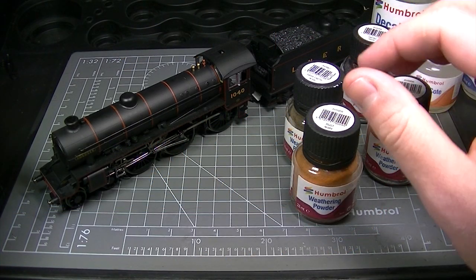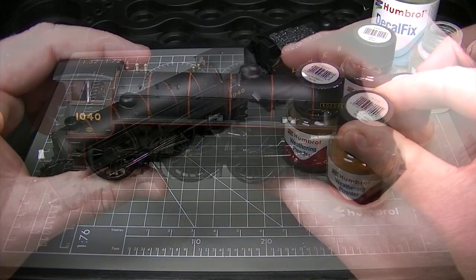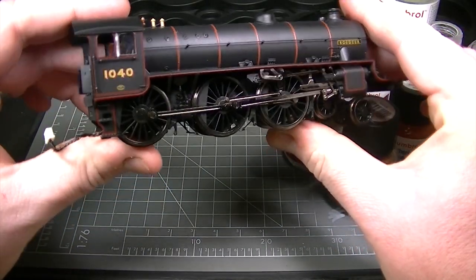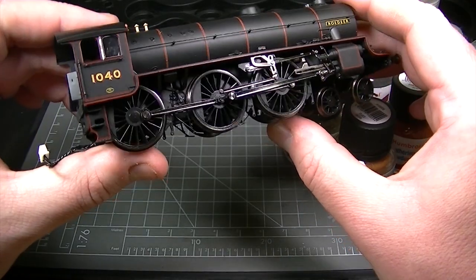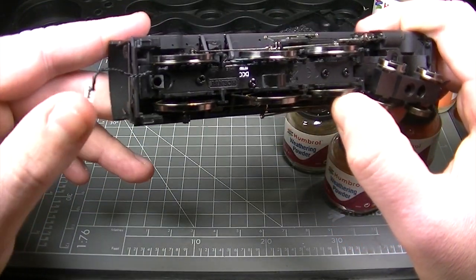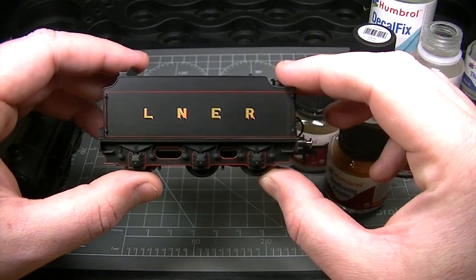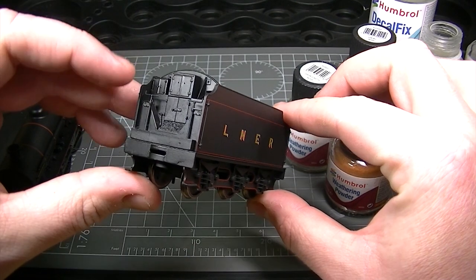Hello and welcome to the latest video from Humbrol showing you how to use our new range of weathering powders. In this video we are going to show you a very simple technique for weathering your steam locomotives. This is the Thompson B1 from Hornby and we are also going to weather the coal tender that comes with it.